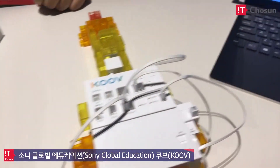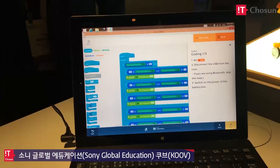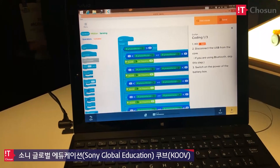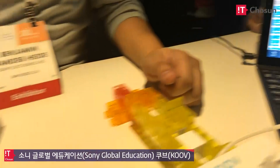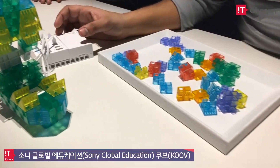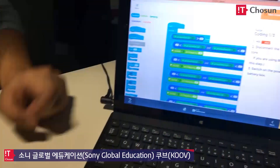What's cool is that this is one of over 20 pre-made recipes that kids can make, and then it connects from this KOOV core directly to the computer, where they can actually use the computer to code.